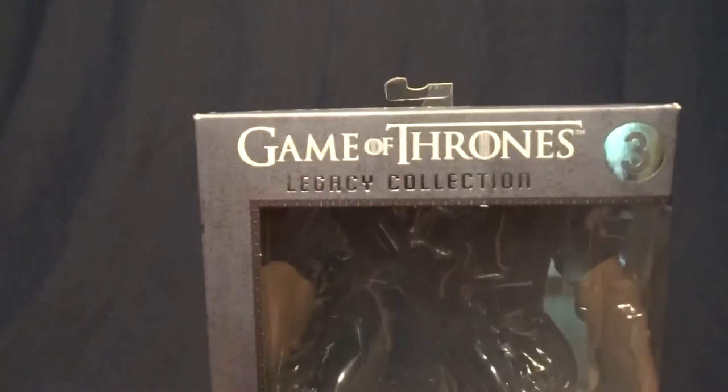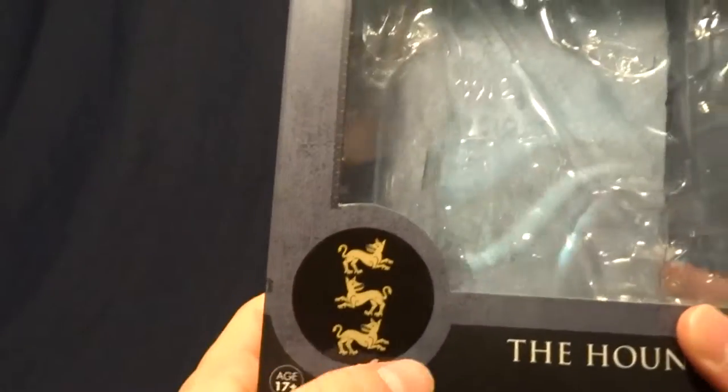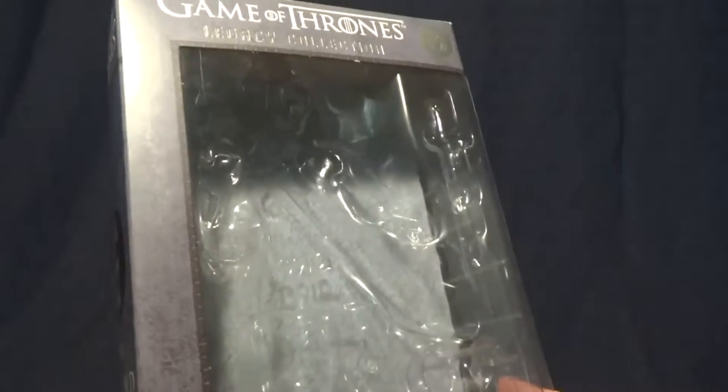So here it is — pretty standard for the Game of Thrones figures. It's got his house emblem here down the bottom corner. On the sides there's nothing really. And on the back, it shows a picture of him from the show, and it also lists the other figures that were released in this wave. So pretty standard packaging for this guy. Let's go ahead and take a look at the figure itself.